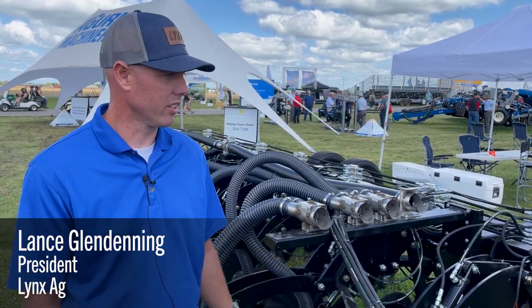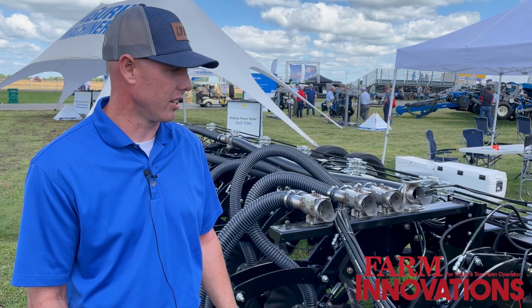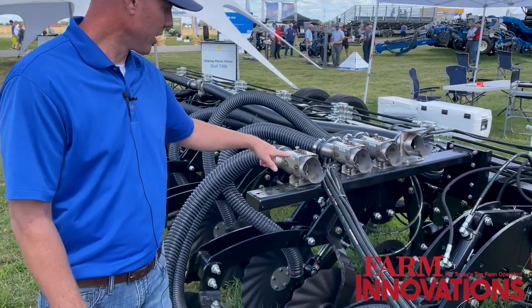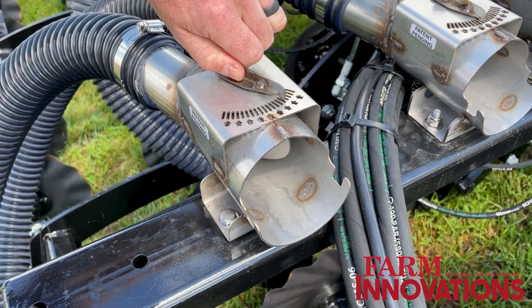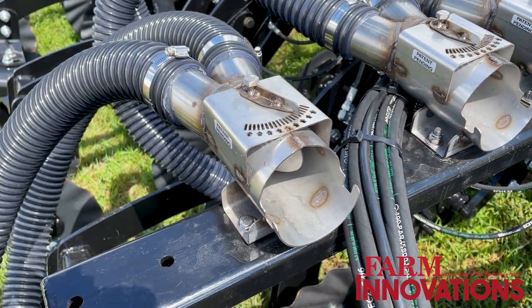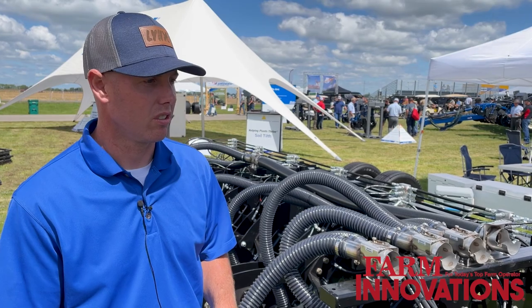Hi, I'm Lance with Lynx, and we're here with the introductory offer of our three-inch hosing system for the 24-row strip till industry. We've got three-inch hose feeding a splitter that is dividing out into two two-and-a-half-inch lines. The splitter is fully adjustable to make sure that the product is equal to both rows, so you can do a catch test to make sure that we're getting the same amount of product to each row.